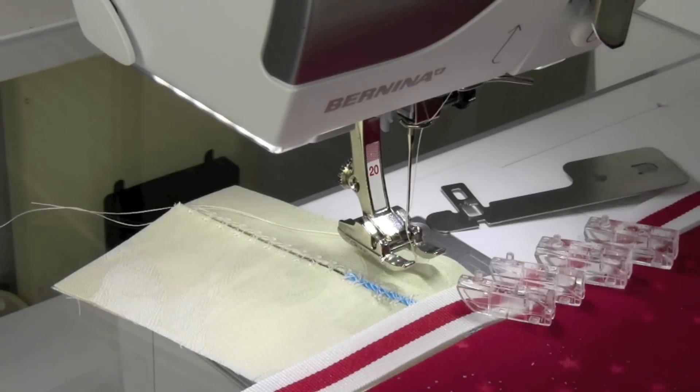This finished edge could be a corded edge, a facing, or just a turned under edge that's maybe even as little as 3 eighths of an inch.